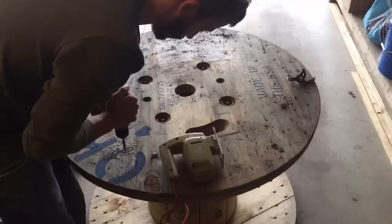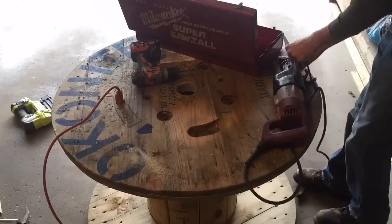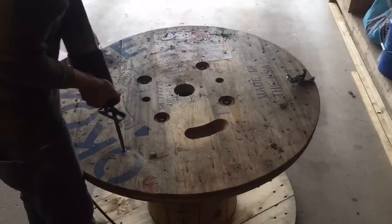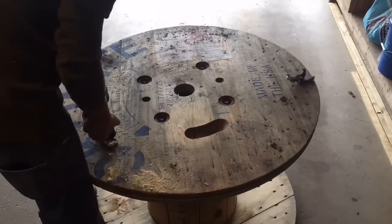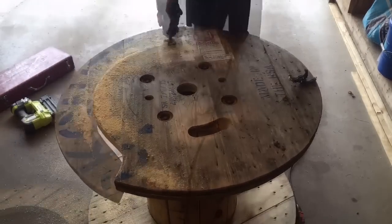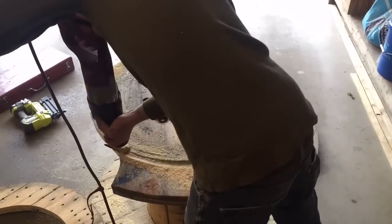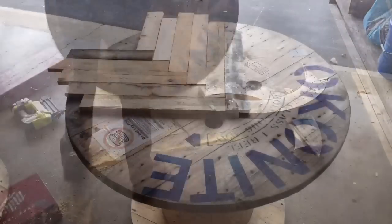I got one of these big giant wire spools and decided I would turn it into a cafe style coffee table. I tried cutting out the bottom part with a jigsaw. I wanted to cut the diameter down to a smaller size so it'd be more manageable to put chairs under. I decided to use the sawzall instead — it made it much quicker.